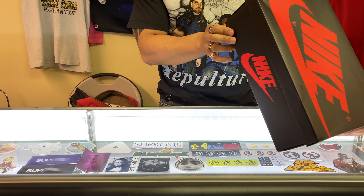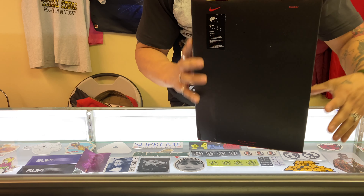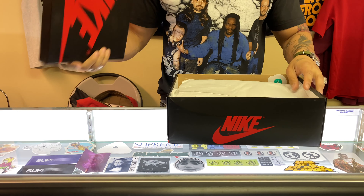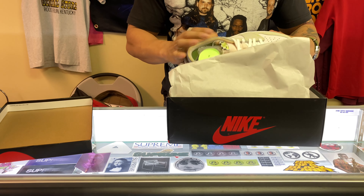Size ten and a half. The sticker label is a little different than normal as you can see right there. Yeah, it's the regular Jordan One box with the removable lid.